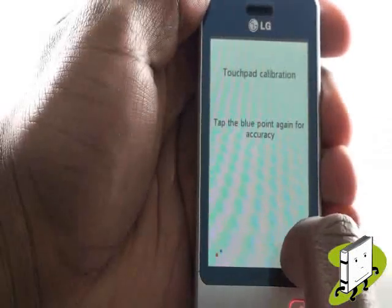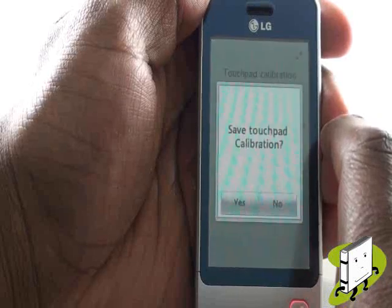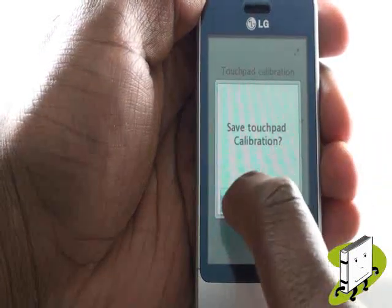You'll be taken through a setup if this is the first time you're activating your mobile phone, which includes calibration, which teaches the phone how you touch based on your presses of the red and blue dots.